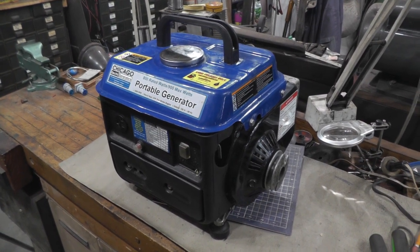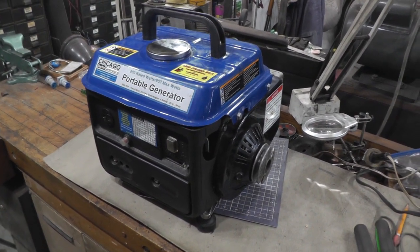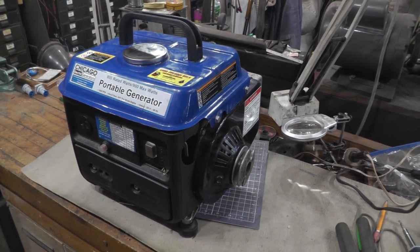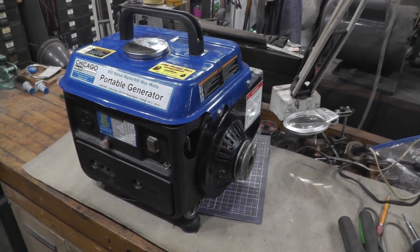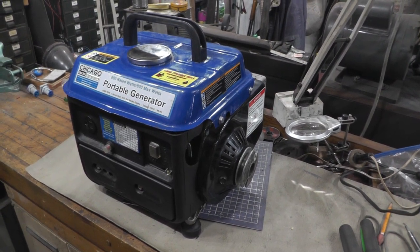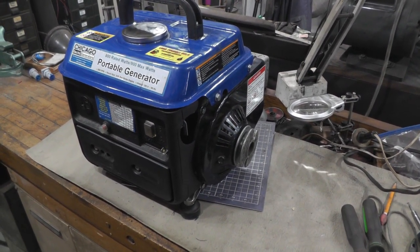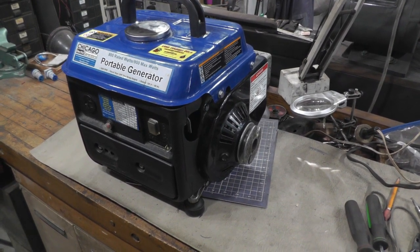Welcome to Papa Junk Shop. I just had a brilliant idea. I got about half a dozen of these old generators that I paid between 12 and 20 bucks for. All of them had the recoil starter broken, including this one. And this one was really destroyed inside — even the part the rope went around was broken. Those plastic parts don't hold up well.